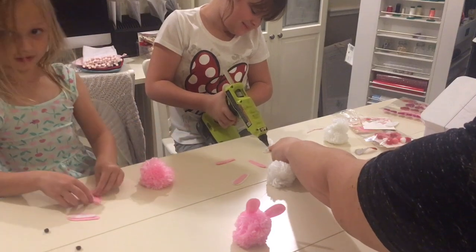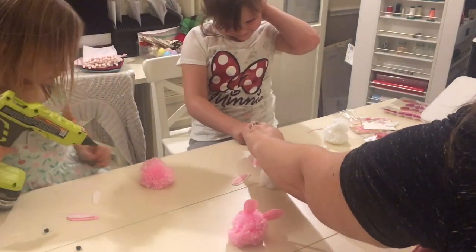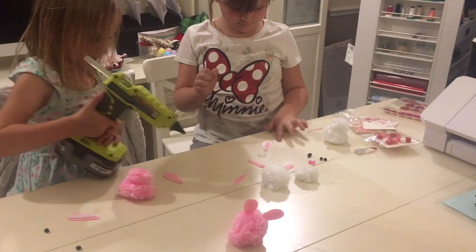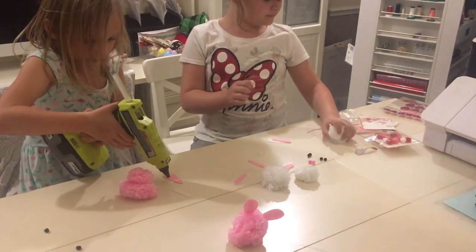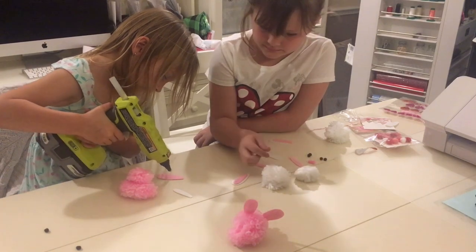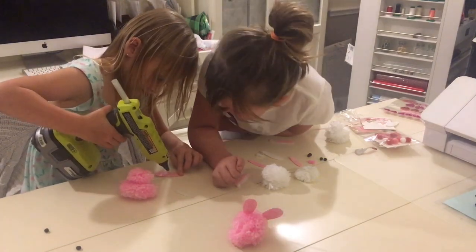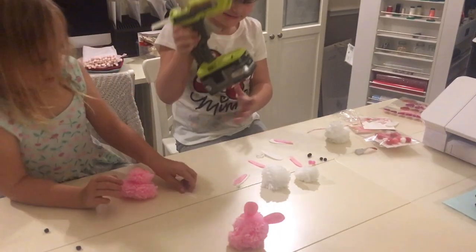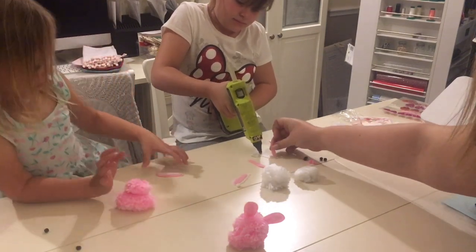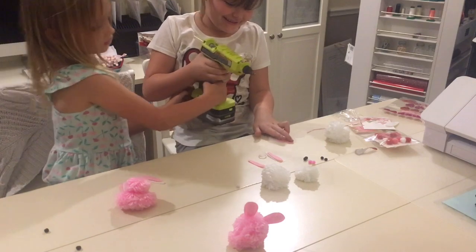Do the hot glue again and then we put it on the pink one again because it's going to be a bunny. Ellen, do you want to tell them how you make the face? After we do that, we got to put the white thing on like this. Then we're going to put the bunny ears on so we need the hot glue. We'll put Ella to finish her ears.